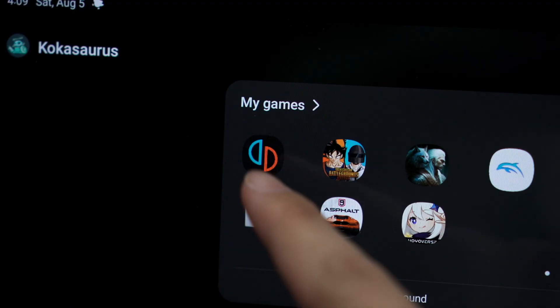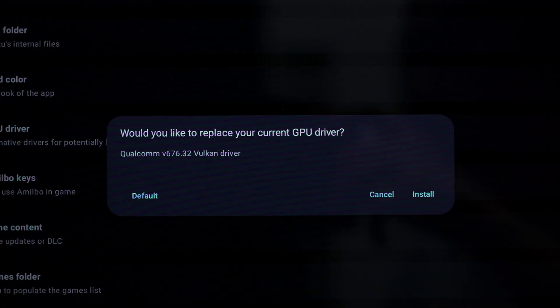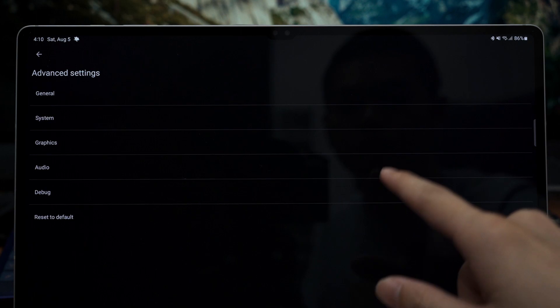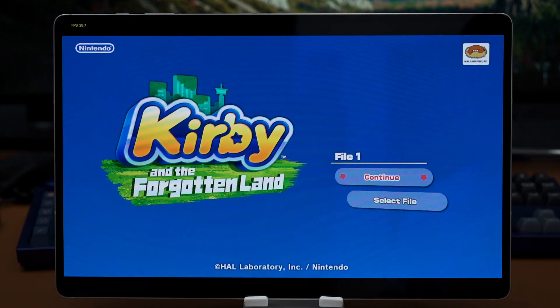Jumping to the current generation of console emulation using Yuzu, I have to say I am rather impressed that all of these games can actually boot, however they don't run particularly well. I also tried it with the default and custom driver, but both results are exactly the same. I also turned off dock mode because it is just more stable that way. I tried a total of 3 games using Yuzu, starting with Kirby and The Forgotten Land. It booted up and the menu is smooth as ever, but the game itself doesn't actually work — the audio is just fine but it is just a blank white screen.